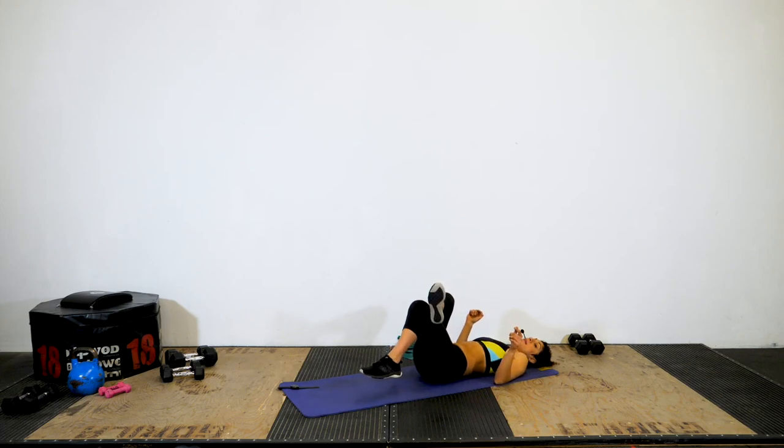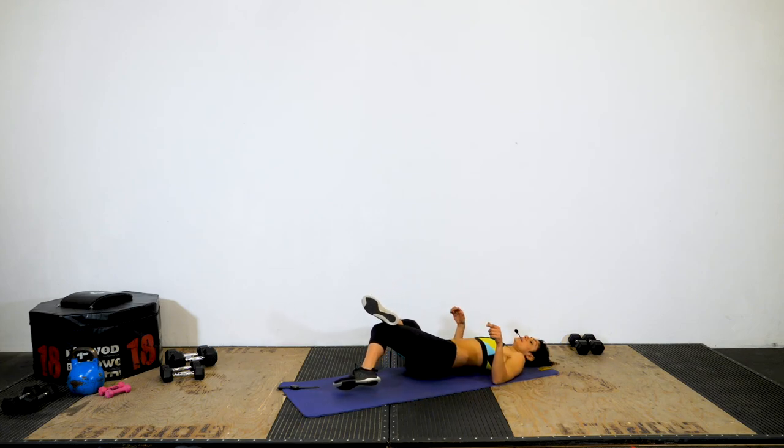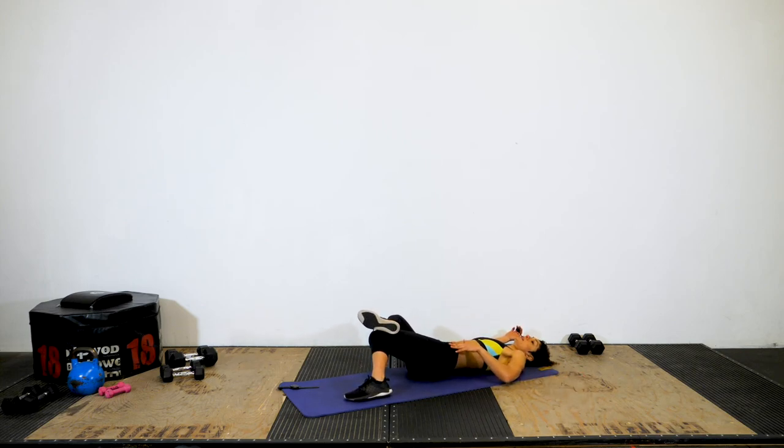Now keep the legs crossed and let both legs fall to the right. I still have my right foot on top of my left knee and I'm keeping my shoulders down. You should not feel this in your back — reposition yourself if you need to. You're really feeling it more on the outside of your hip. This is more of an IT band stretch, so don't target the low back.